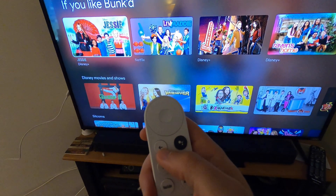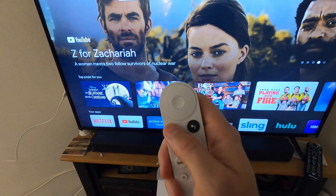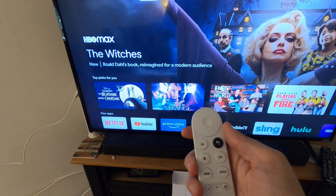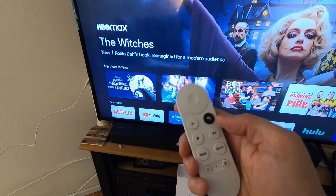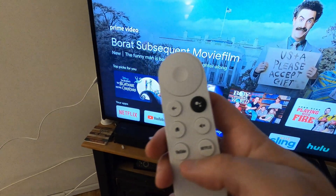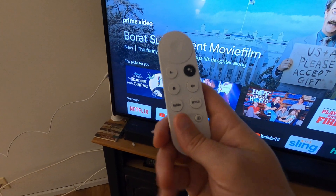You can use the back button at any time to return to the main menu. Hit back one more time and it takes you to a screensaver screen — press home to get right back to the menu. At any point you can hold down the voice button and say what show you want. You can mute and adjust volume on the side, and there are dedicated YouTube and Netflix buttons, plus the power button now that the remote is set up.